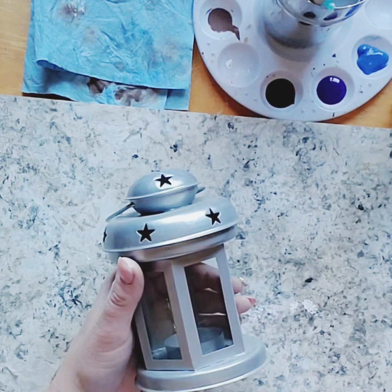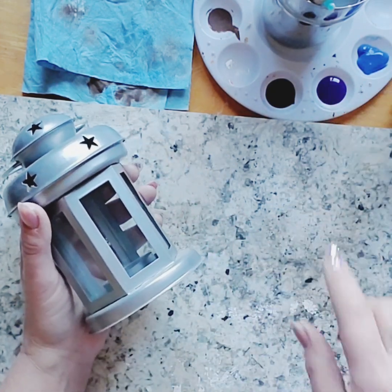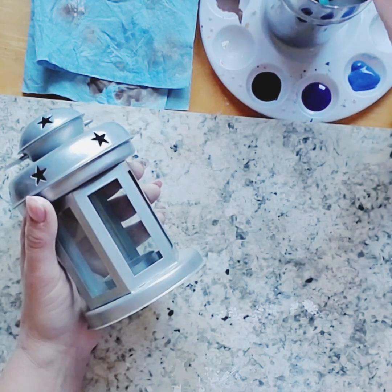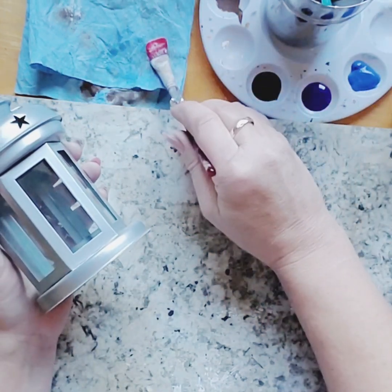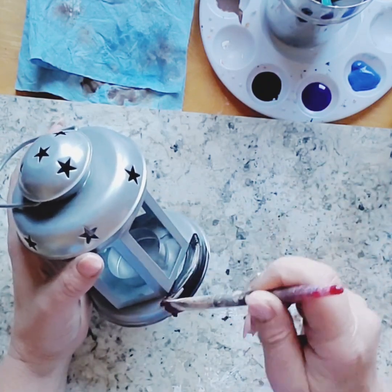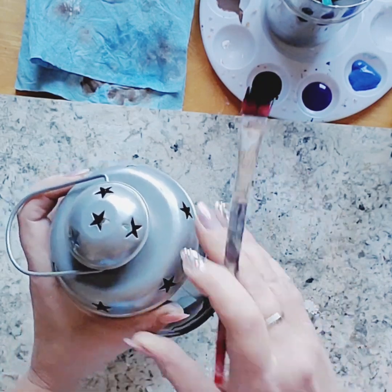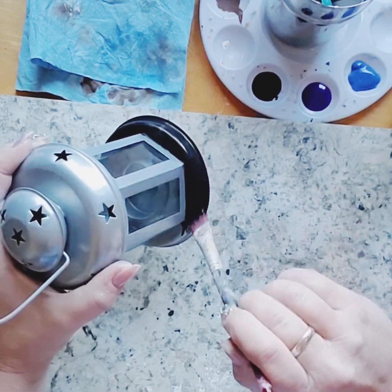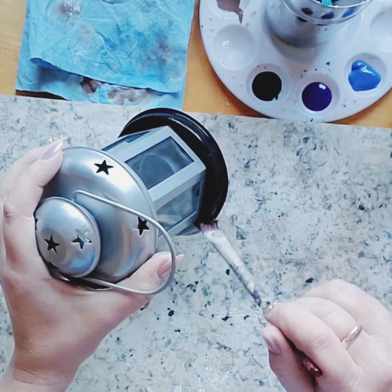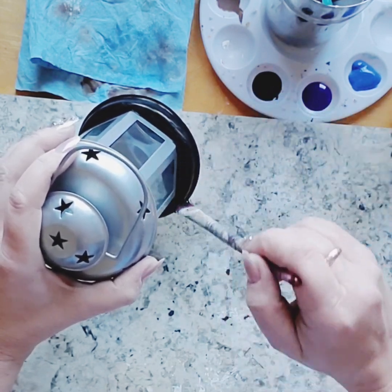For our next little lantern, I want to make it look like a nighttime sky because we're going to put a scene in it instead of a candle. To start, I've got three colors of paint: a black, a purple, and a blue. The paint technique is quite simple — I don't need any special skill for this. You're going to blend them together, starting with the darkest color at the bottom — of course the black — and just paint the entire base in black. You'll probably need two coats if using acrylic paint; chalk paint one coat would probably work.